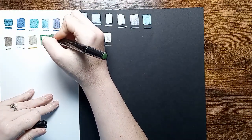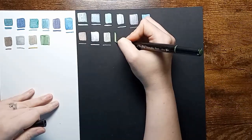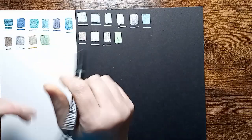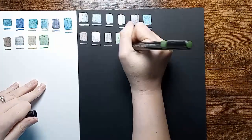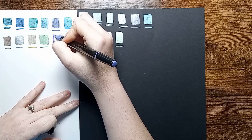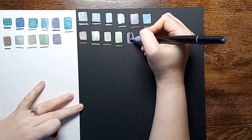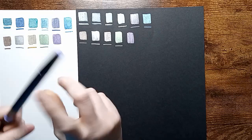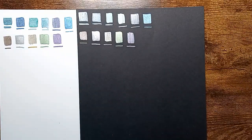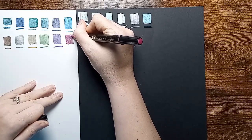Here is a dark green. By the way, these do not have color names or color numbers on them — they're just a metallic marker. Absolutely beautiful colors. Love all the different shades that it has.